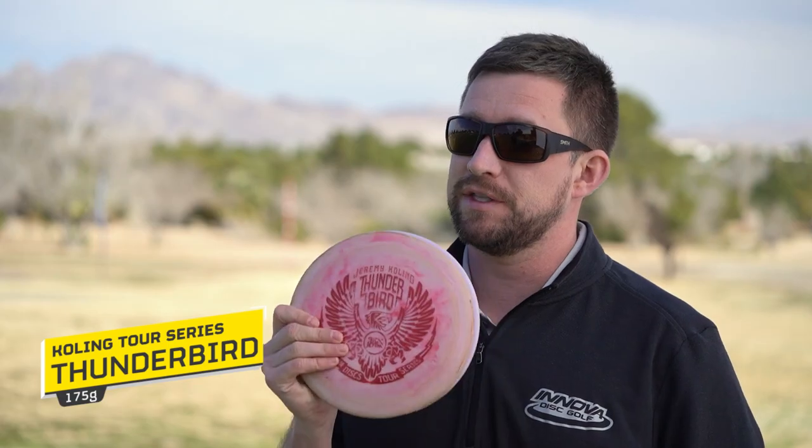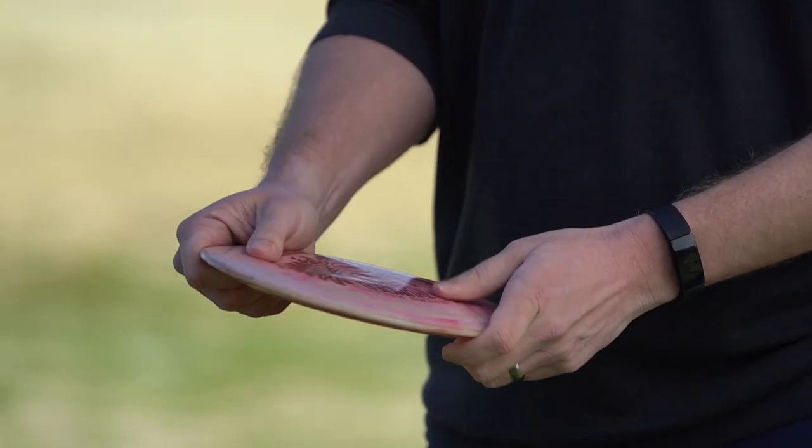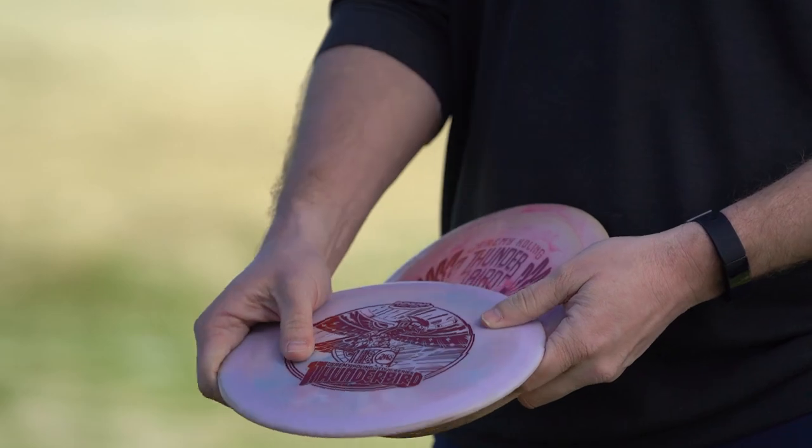My primary backhand hybrid fairway distance driver is the Big Germ Thunderbird. I carry two — I think this is an '18 and this is a '19 — both given to me by my buddy Big Germ. This one's a little bit straighter.